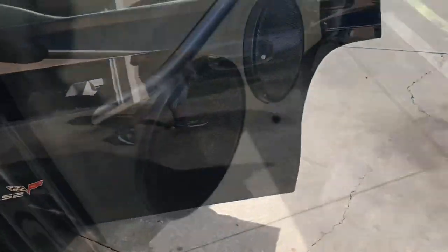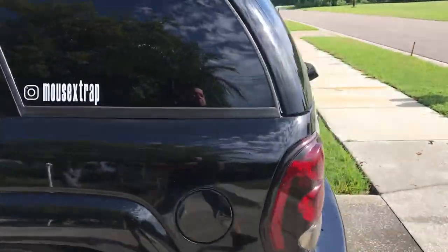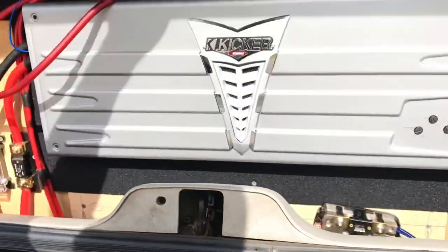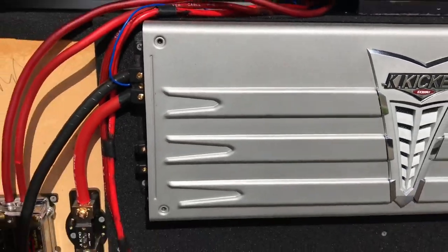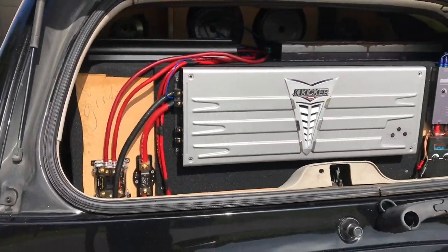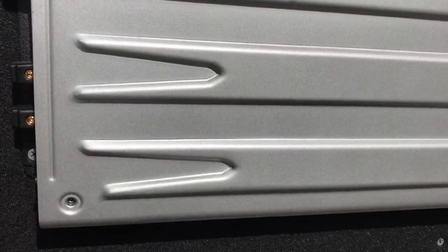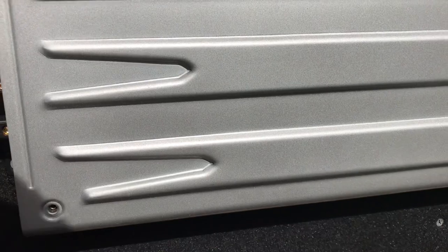We did have some mishaps in Daytona. So let's get back to the topic of the hour. There it is — I got a Kicker, the old school KX 2500.1. This thing put in some work out there in Daytona.